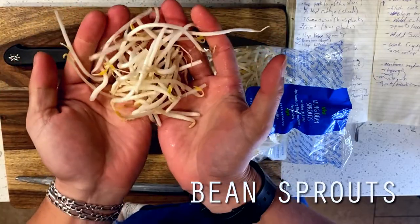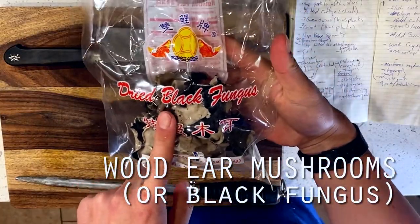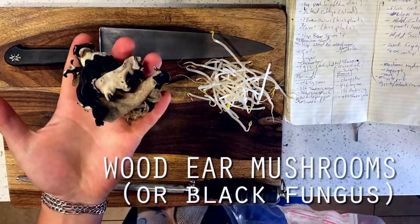As always, I also went ahead and took a shot at my own version of a more authentic Mushu Pork, which is based off of how my mom used to make this stuff when I was a kid.